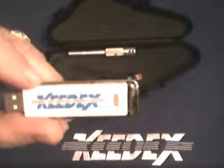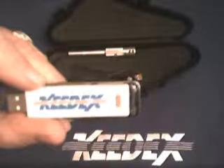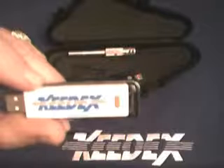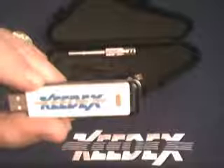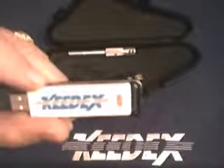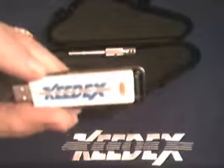It has a USB thumb drive. This thumb drive contains the software you need to operate the system, as well as several videos on how to use the tool properly. It has a PDF of many makes and models of cars. For example, if you're working on a door lock of a particular make and model, the PDF will tell you how many wafers are in that lock, what position they're in, and how many depths you'll be looking for. There's also a ruler program and lots of other instructional things to help you work with the system.